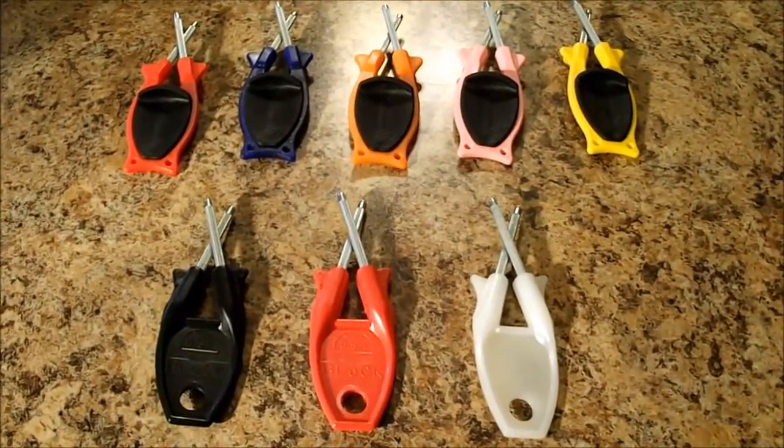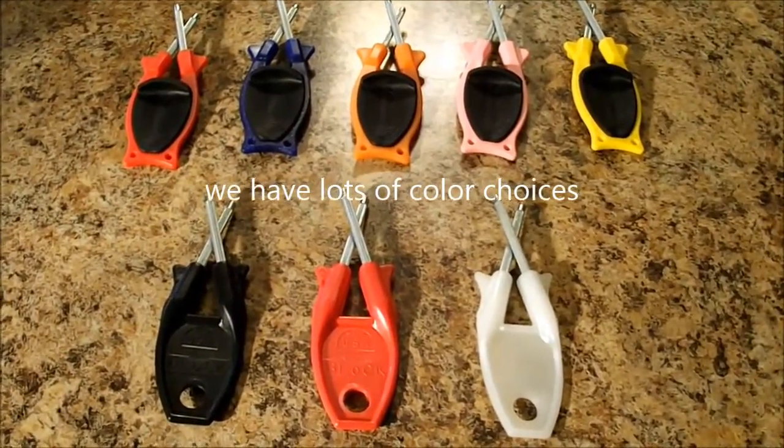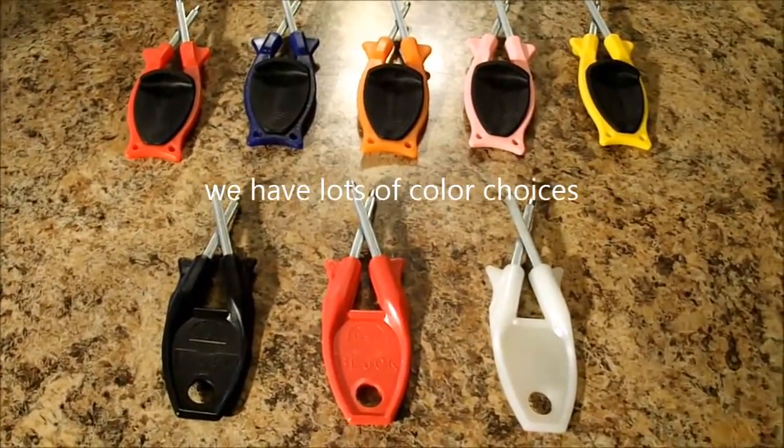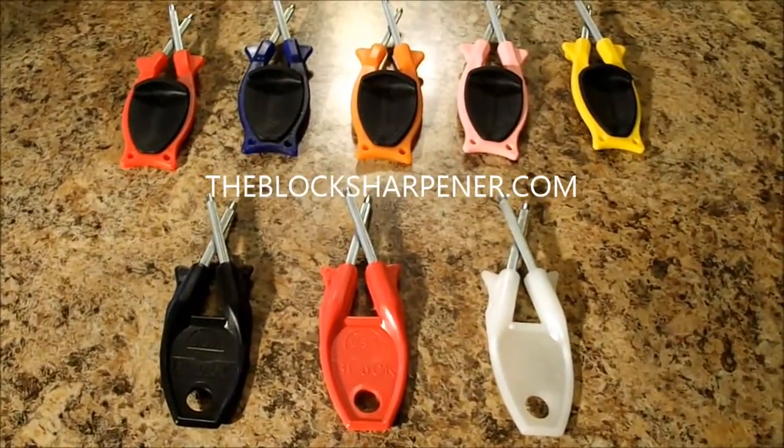These are a few colors I have right now — we will be having more colors in the future. Anytime you're purchasing a block sharpener, there'll be a spot that says 'Special Instructions' — that's where you place any promotional codes or the color of sharpener that you prefer.